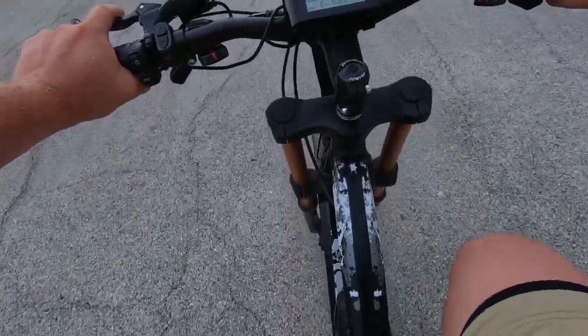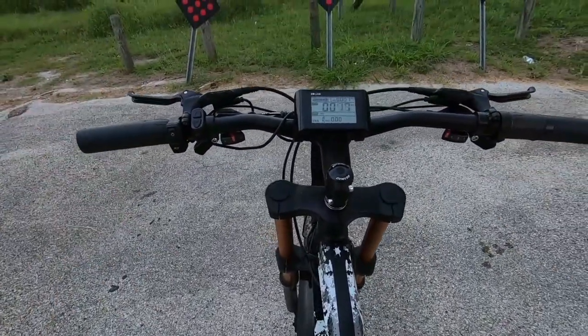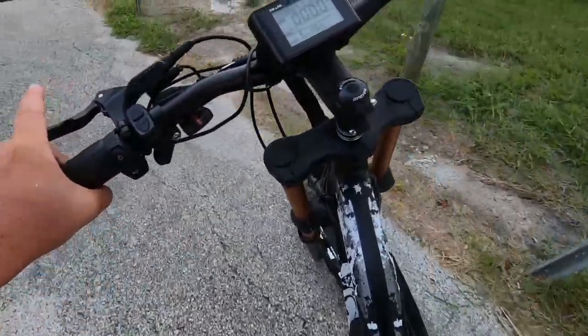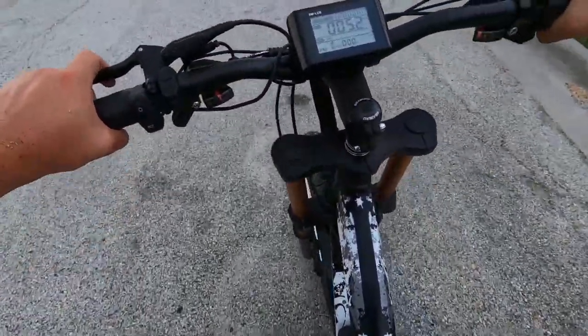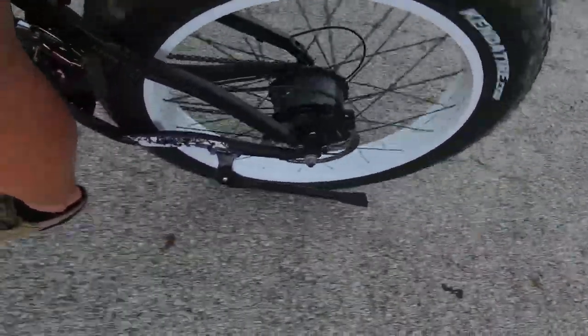Let's do a braking test — first gear, coming towards the end. Very responsive brakes, and again, with something this powerful that can go this fast, that is a must-have. Let's also check out what the motor is doing using just the throttle, then bump it up to pedal assist level three.